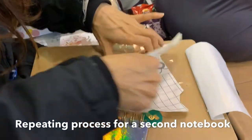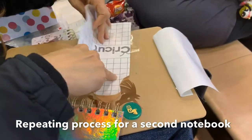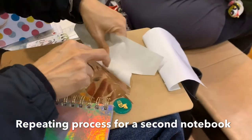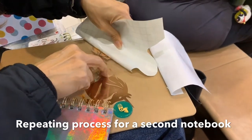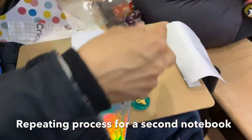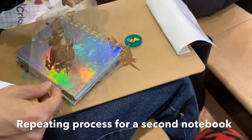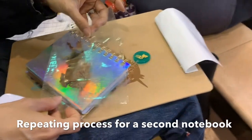I'm reusing the same transfer tape. Toward the end you can see that it is losing some of its stickiness, so it's taking me a little bit longer just to peel it off. But if it's too sticky then it's hard to stick it onto your notebook. Here I am centering this unicorn on the notebook.